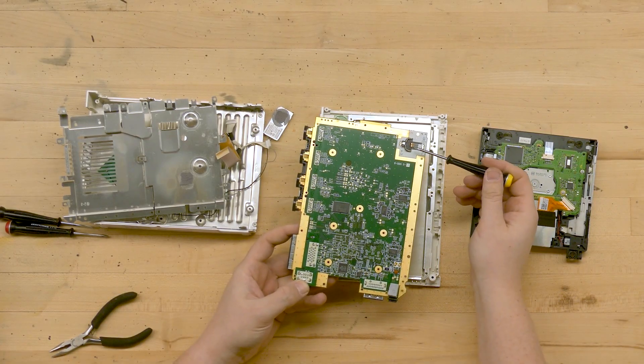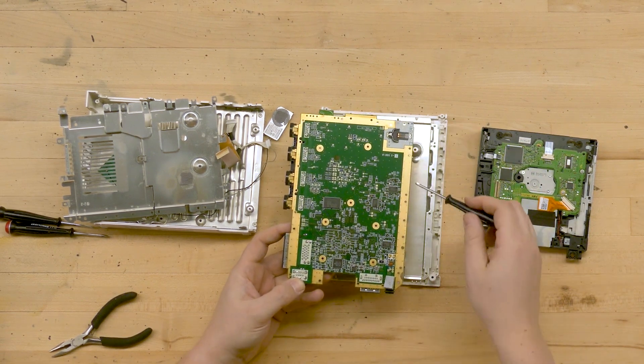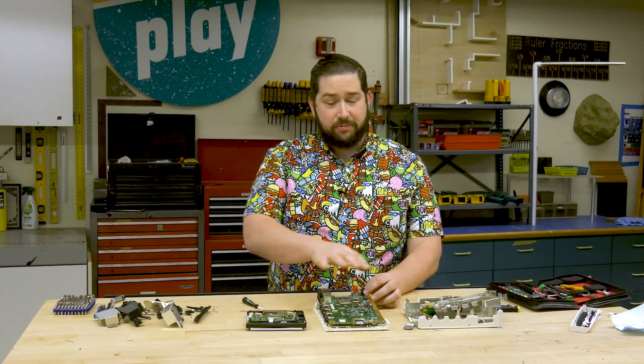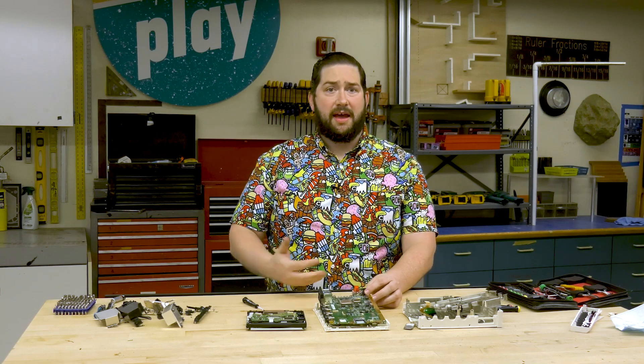Here we can see where that coin battery plugged in. This strip all along the outside is called a grounding strip. And if we flip it over, what I hope you'll notice is that this really isn't any different from a standard computer.